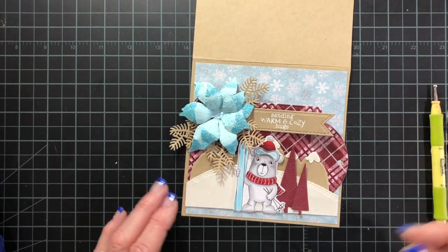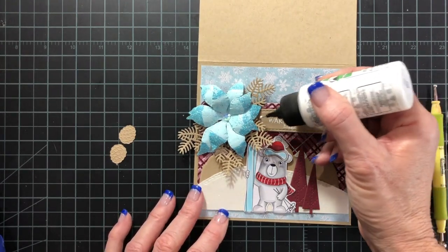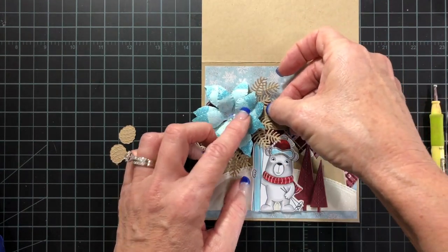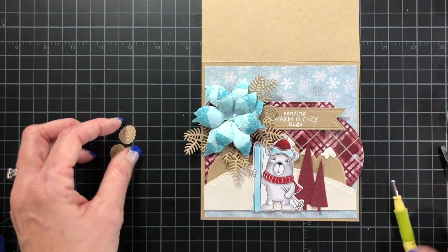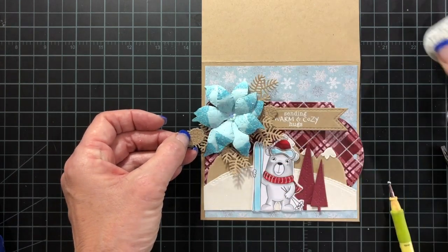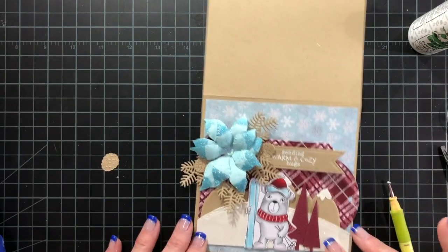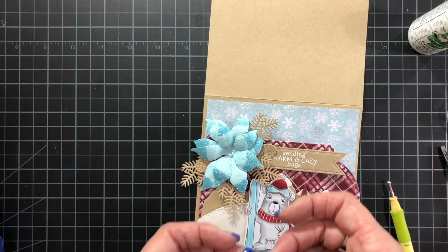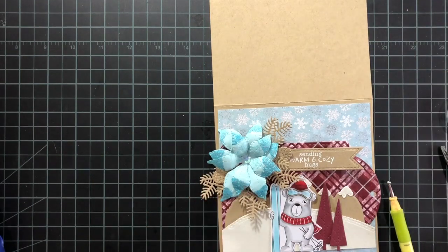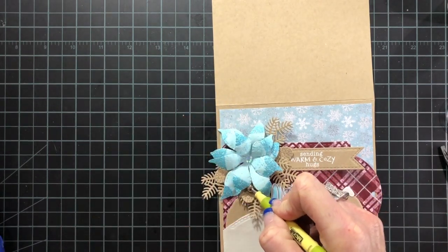Also included in the pinecone bow die is a pinecone die, and I think they are so adorable, so I'm going to add a few of those. I like to do them in threes. I'm going to press that one down, make sure it's adhered, go on to the next one. Tuck that one behind, and then we're getting pretty close to being finished here. I'll go ahead and place this last little pinecone, press that down, and then I'll add my gift card into the gift card holder, and that will be everything.